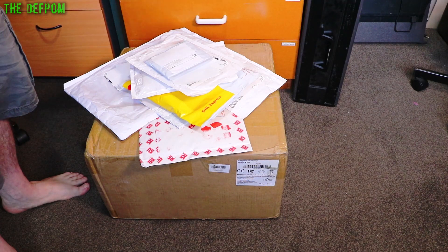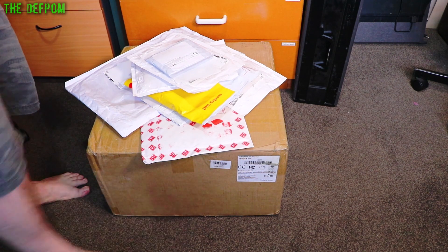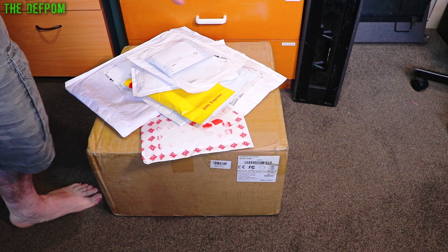It's the old mailbag again and I've got another big box - I think this is from Banggood, we'll find out. As you can see we've got a whole bunch of other smaller stuff too. We'll do the small stuff first then we'll get into the big box.